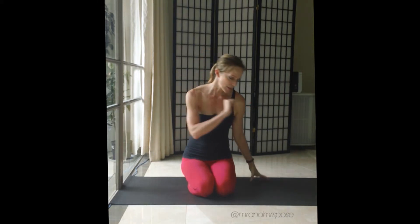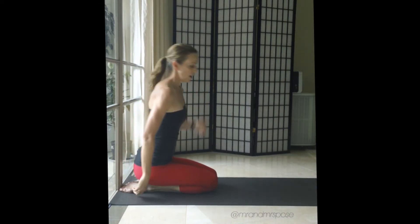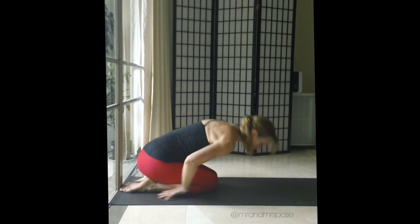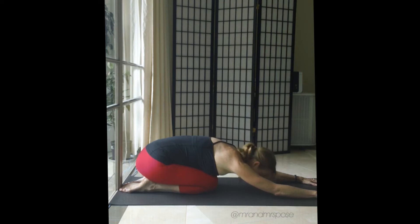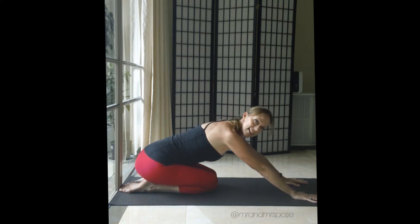To try this pose, we come with the tops of the feet to the floor, toes brushing the wall, coming into a child's pose. We reach the hands all the way forward into extended child's pose, and then looking between the thumbs, we walk the hands back.